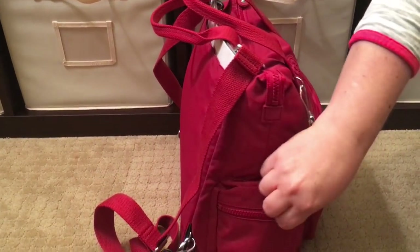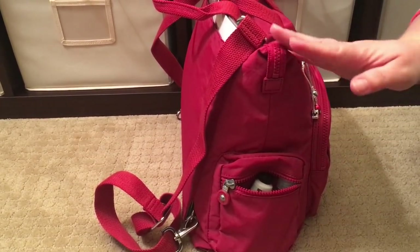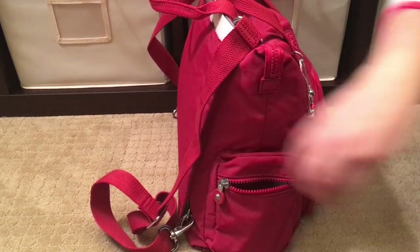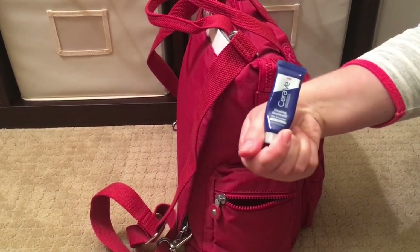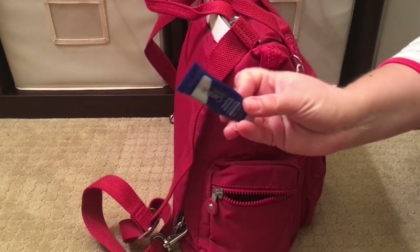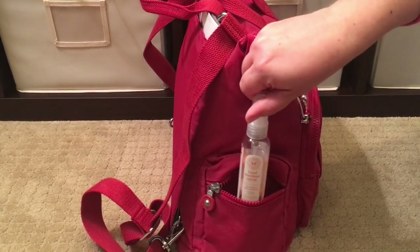Moving on to the side of the bag, there is a nice zippered pocket. Remember, this is not a diaper bag — it's a regular convertible backpack that Kipling makes that I'm using as a diaper bag. In here I have some hand products: a lotion, a CeraVe healing ointment which is fantastic for super dry hands, nails, and cuticles, and my Honest Company hand sanitizer.